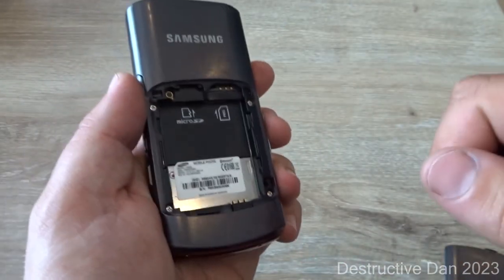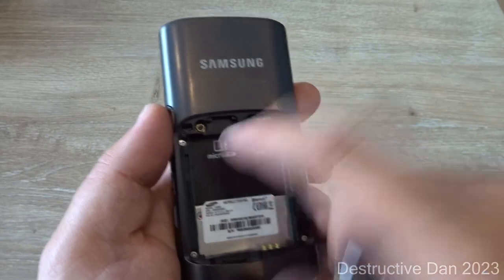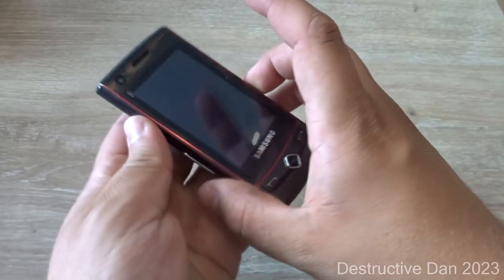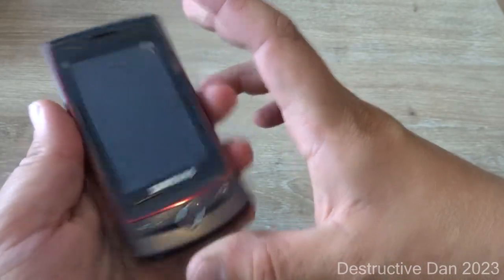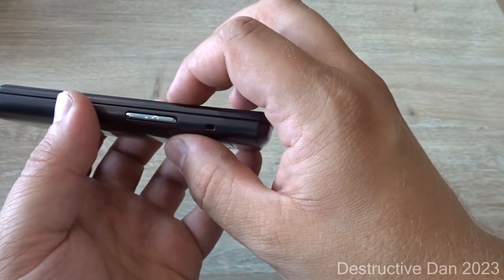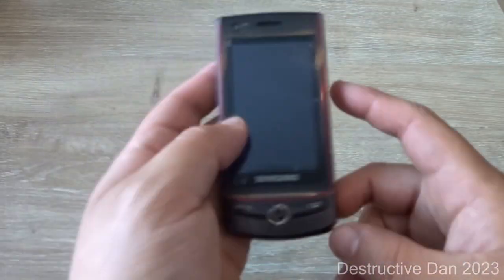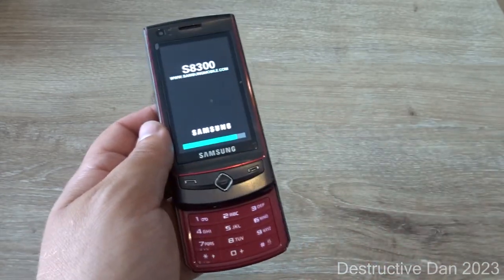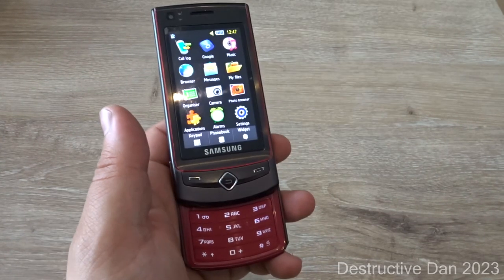Behind the battery door we find an 880 milliamp-hour battery, good for a standby time of 350 hours or a talk time of 4 hours, a SIM card slot which takes a standard SIM, and an SD card slot. The dimensions are 110 by 51.5 by 12.7 millimeters, or 4.33 by 2.03 by 0.5 inches, and it weighs 105 grams. Now let's do a quick boot up.